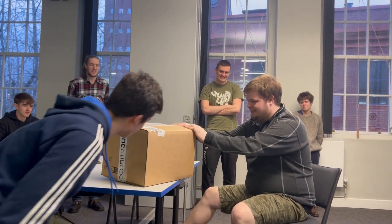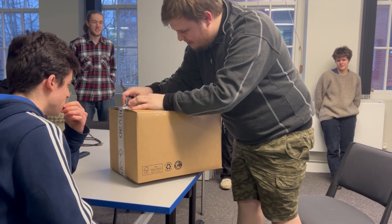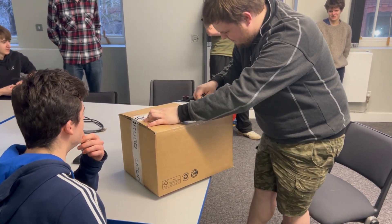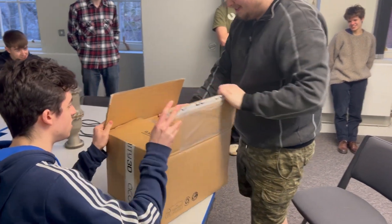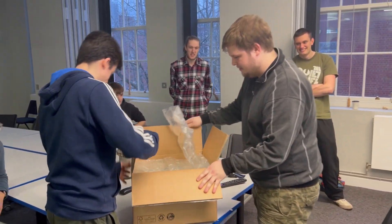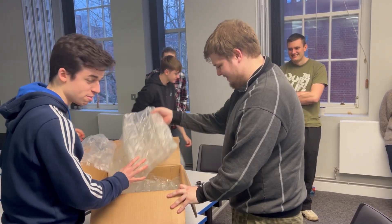Here we go. It's okay. Ooh! It's great. It should be bubble wrap — it's good. Way out there. It's a party box. Press these down so they're more visible. There's a lot of bubble wrap. They make sure it's protected.